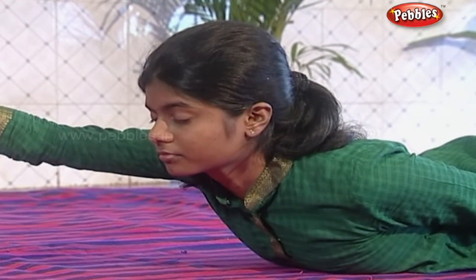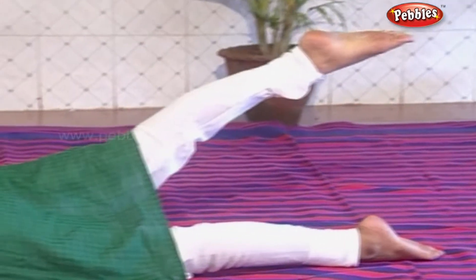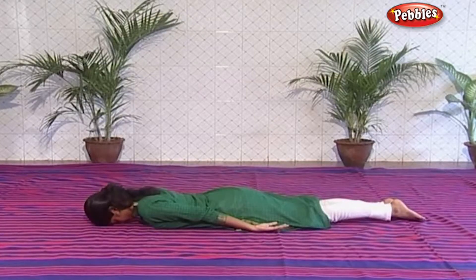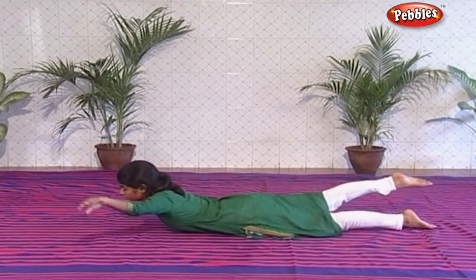Swing and stretch the right arm in front and upwards, and lift the left leg off the floor. Avoid bending at the knee in this process. Arch the back consciously.